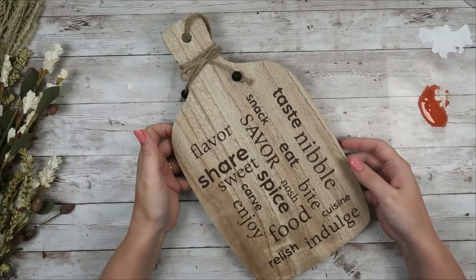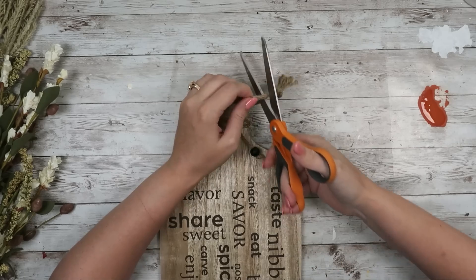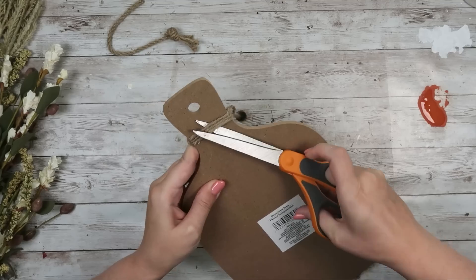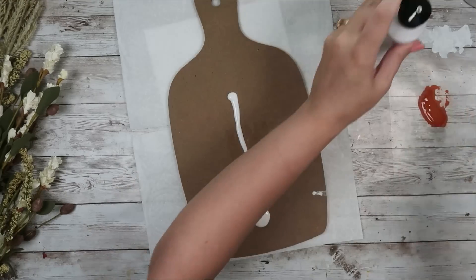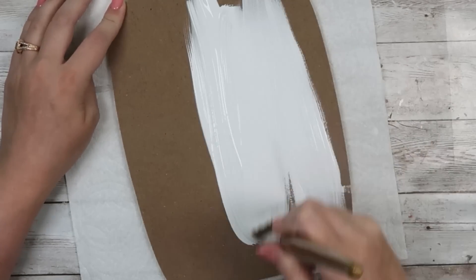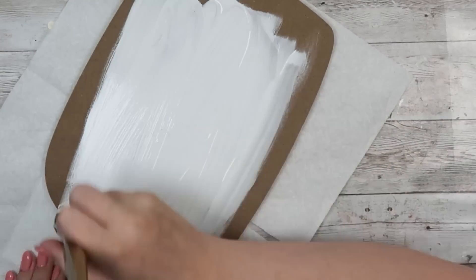Grabbing this cutting board sign — or is it a cheese board? — that you can find from the Dollar Tree. I'm going to cut off all of the twine on it, the hanger and the twine that's wrapped around, but I'm going to save those beads to use at the end. Now I'm going to flip this over onto its back and paint it using my Waverly chalk paint in white.